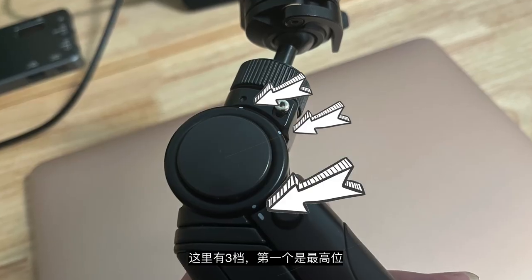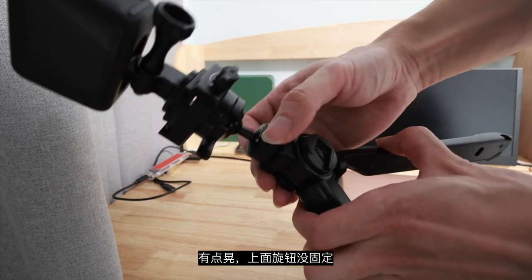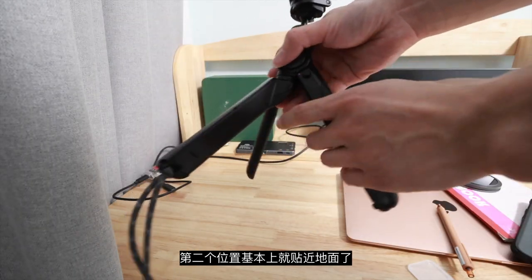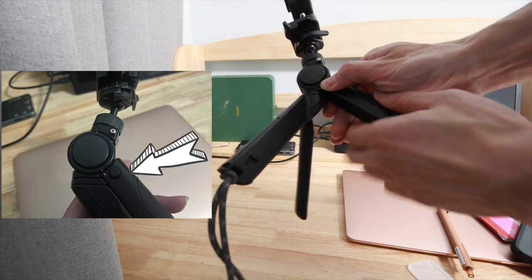For the tripod itself, it has three positions. The first one is the highest mode, like this. The reason it's shaking is because you need to lock it here. The second one is that you can almost lay the camera on the ground — you need to hold this button here.